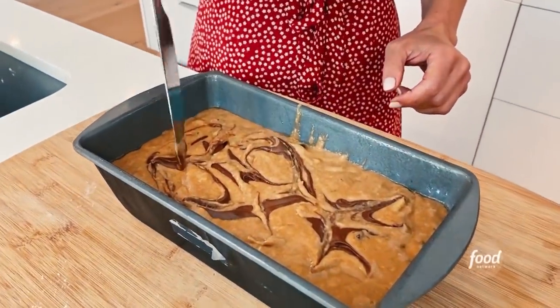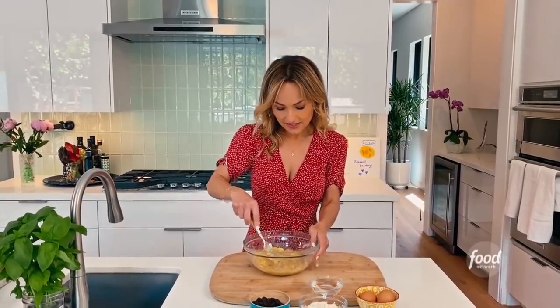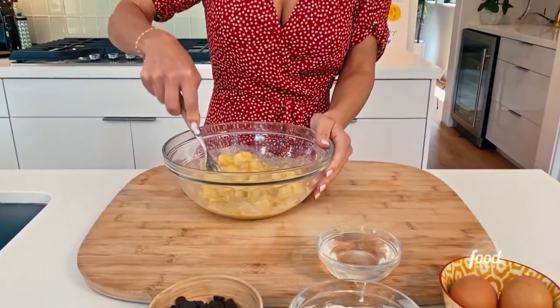My chocolate hazelnut banana bread. So I've got my bananas, they're nice and ripe, and I have used three bananas.